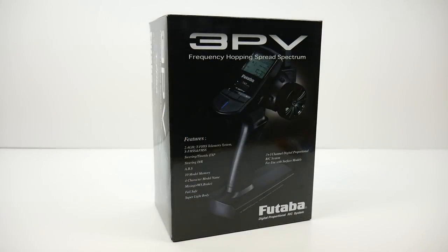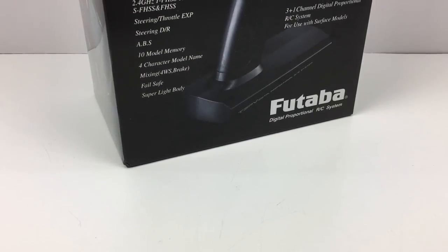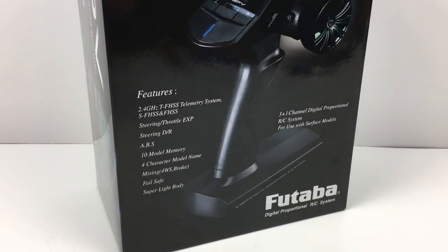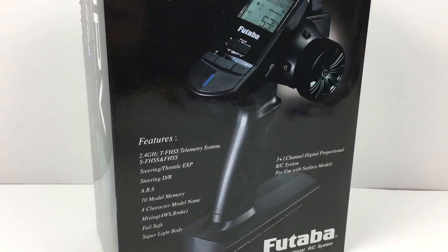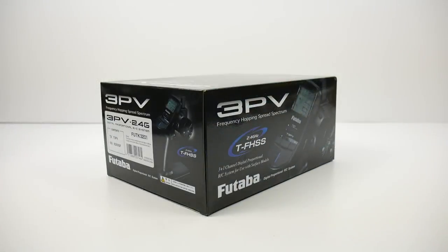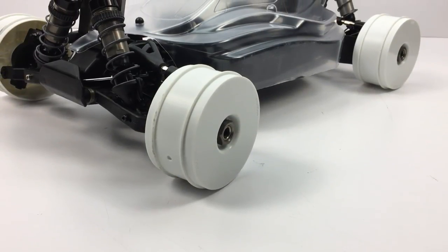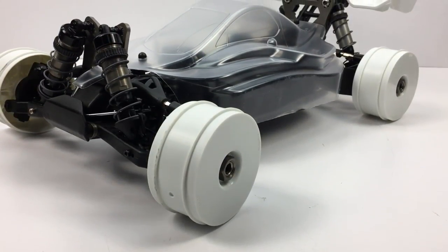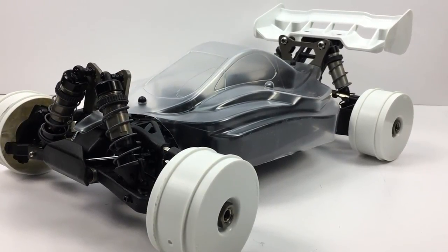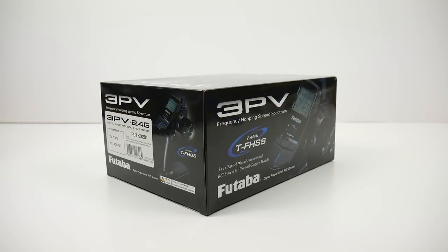Hey guys, Rich here from the rcnetwork.com and today we have a pretty cool unboxing of the Futaba 3PV. This is their entry-level 2.4 gigahertz 3 plus 1 channel radio system. In this video we're going to be unboxing the 3PV, and this is intended for my budget series, the 1.8 scale Hobao four-wheel drive buggy. This thing should be a pretty cool addition to almost anyone's rig and it's going to give you some bells and whistles over those standard RTR radios.